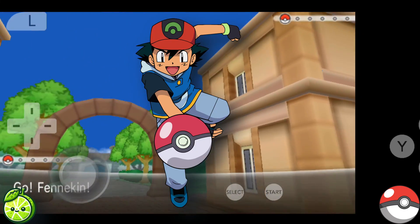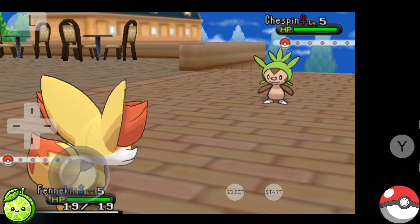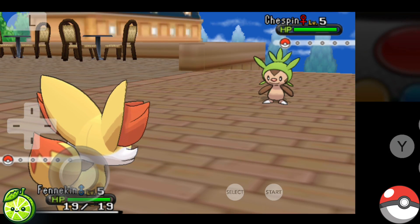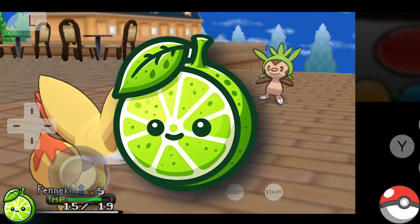Hey there, fellow Pokémon Trainers! Are you itching to dive back into the world of Pokémon X but wish you could take it on the go with your Android device? Well, you're in luck because today I'm going to show you how to do just that using the Lime 3DS emulator.